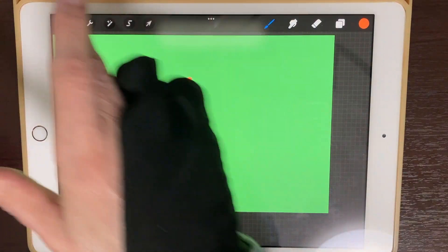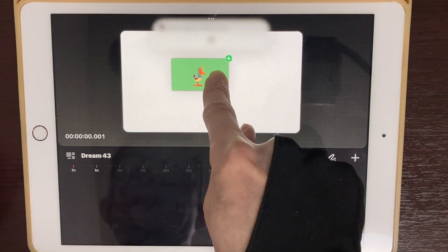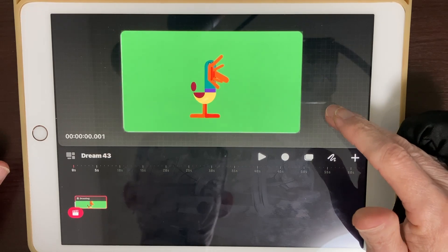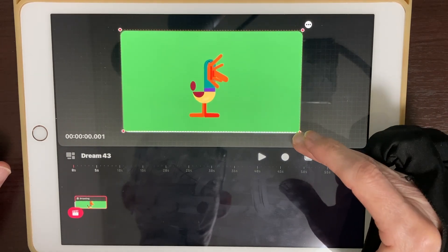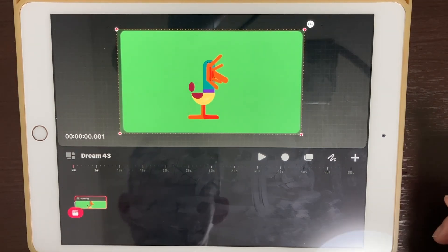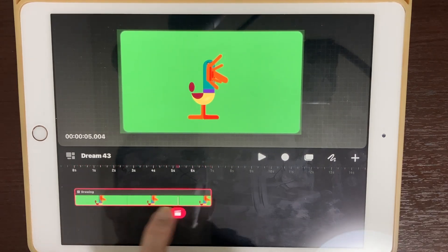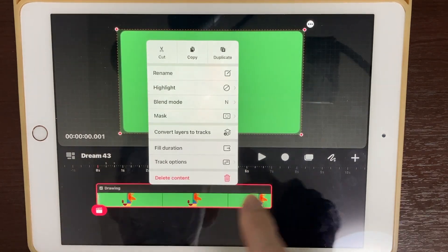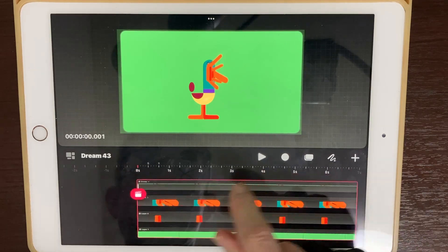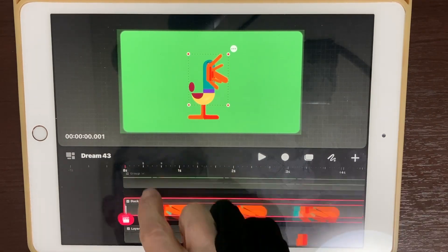Now we need to bring our files over from Procreate. Go back to Procreate, go into gallery view, and click on your file until you can move it around. Don't pick up your finger — go to Dreams and then drop it right in. This is exactly the same dimensions as your Procreate Dreams file, so I like to resize it by grabbing a corner and making it a little bit bigger so it's easier to work with. Now we have a plain picture file — if we push play it is not gonna move, because pictures don't move. What we need to do is long press on our file and convert the layers to tracks. Now you can see it's made a group, and if we click on that we have all of our little layers in there. We have not animated anything yet, so it's still not gonna move — that's what we're gonna do right now.